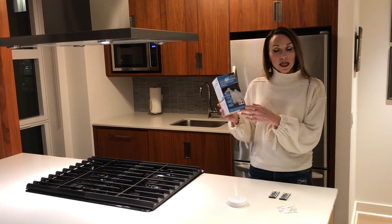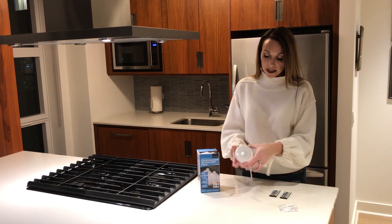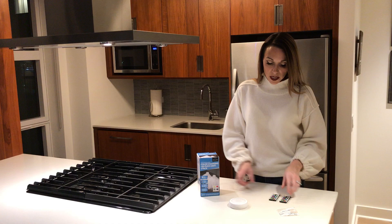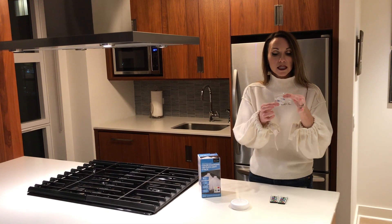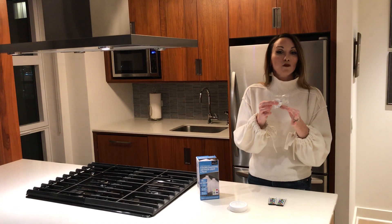So this is what the box looks like. It comes with six Puck Lights — the Puck Light will look like this, and there will be six of them. It will come with two remotes. It will also come with the hardware, so your hardware will come in a small plastic bag like this. There will be six 3M tape, or there will be 12 screws, all of which are included.